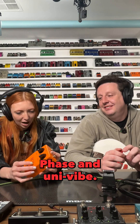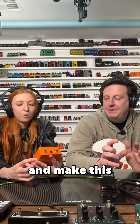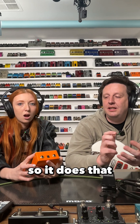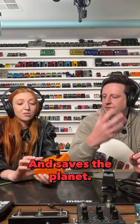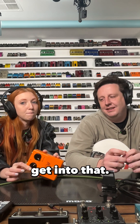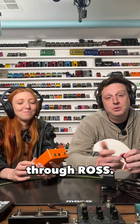This one's fun. Phase and univibe. So this actually, we were able to take the phase and make this incredible univibe modification to it, so it does that original univibe sound. What's recycle? It recycles the sound into each other. And saves the planet. Does this pedal save the planet a little bit every time you play it? I didn't want to get into that, but really at J-Chess, we're trying to save the world through Ross.